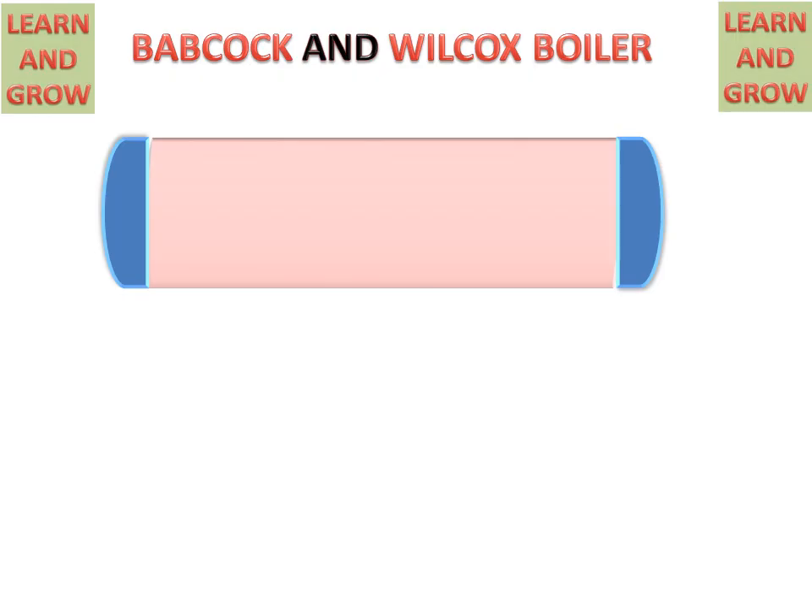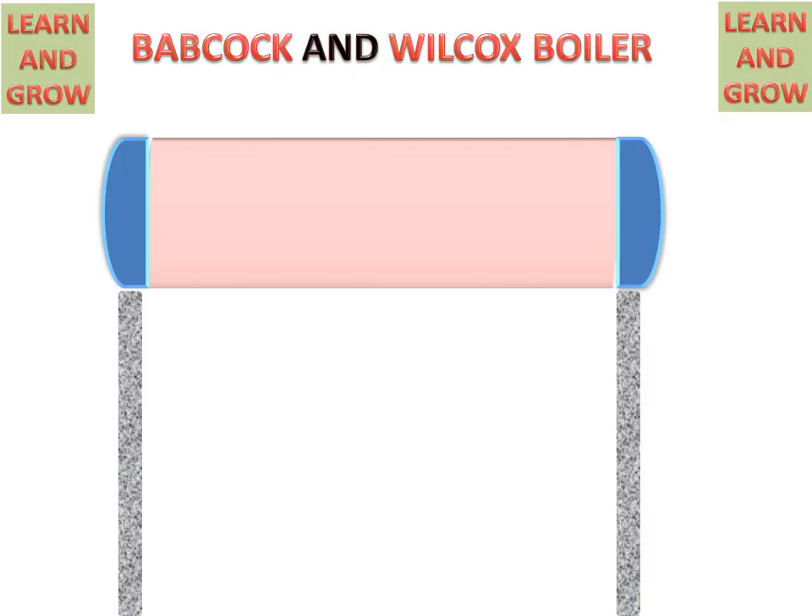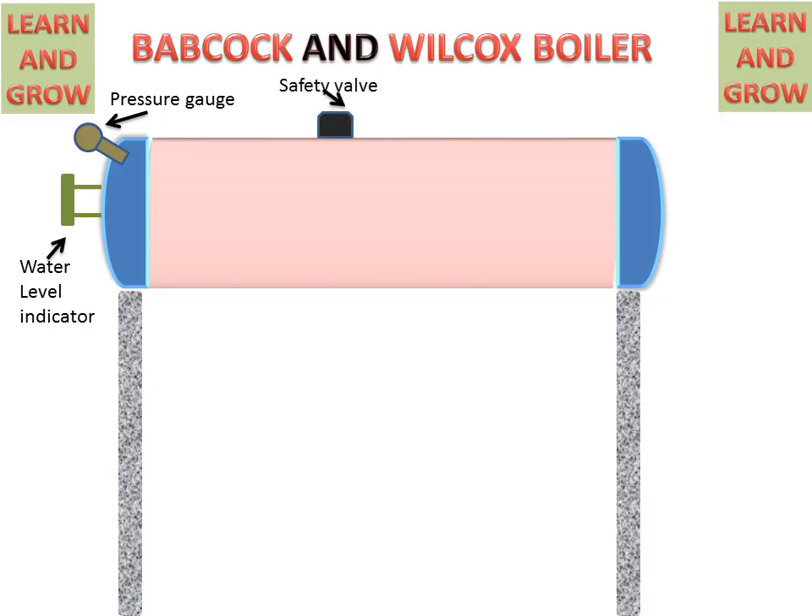We have a welded steel high pressure drum mounted at the top. These are the supports for the shell. There is a water level indicator on the left hand side as we see in the figure. It is used for seeing the water level in the steam and water drum. This is the pressure gauge for noting down pressure in the steam and water drum. This is the safety valve for safe working of the boiler. This is the main hole for cleaning purposes of the boiler at maintenance time.